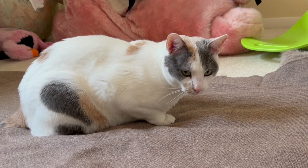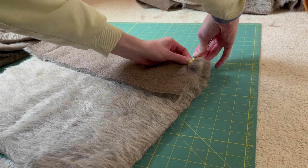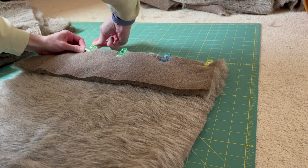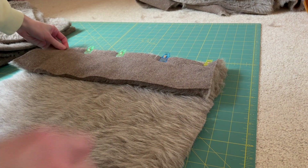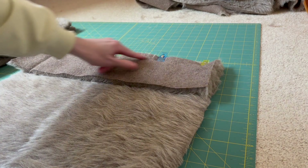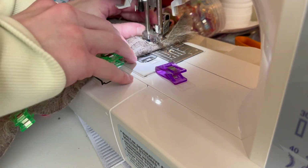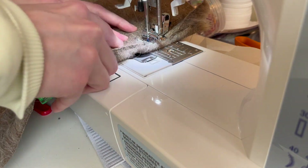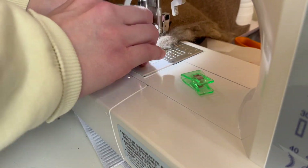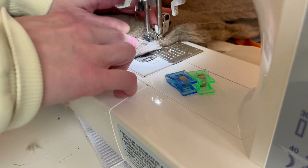For the last square I did have to piece two fabric pieces together to get the correct size. If this happens to you, just be sure to match them with right sides together, with the fabric facing the same direction. If you're using fake fur, make sure the fur grain is all going the same way — that will give it a really nice, smooth, continuous look.